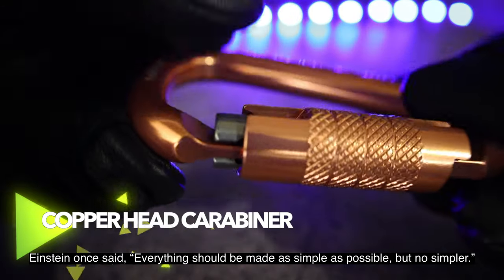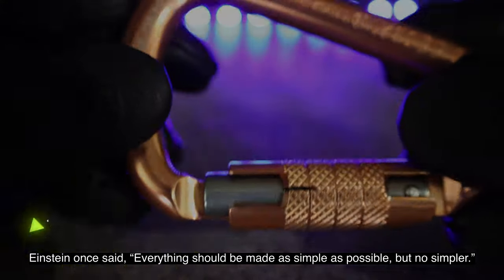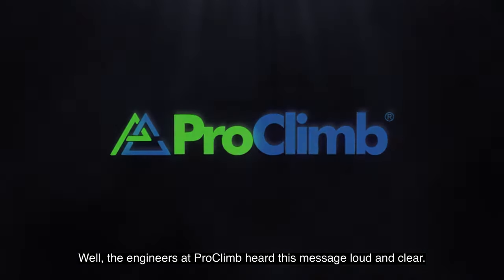Einstein once said everything should be made as simple as possible, but no simpler. Well, the engineers at Proclimb heard this message loud and clear.